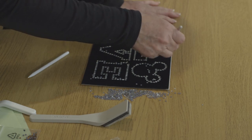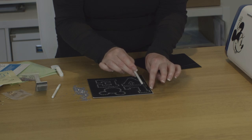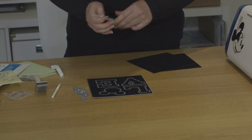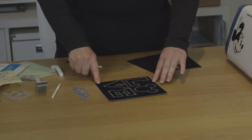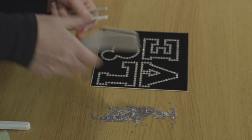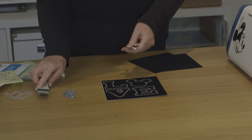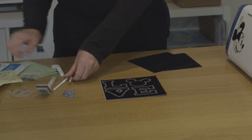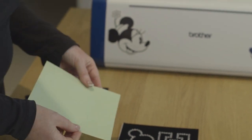Okay, so looking at this now, we've got all the rhinestone designs in place. What you would need to do now is collect your spare rhinestones and put those back in the little bag for safe keeping.